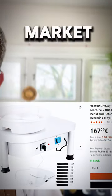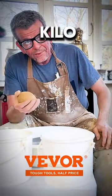I'm going to test one of the cheaper pottery wheels on the market. The first one is half a kilo.